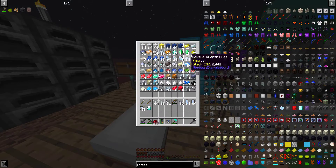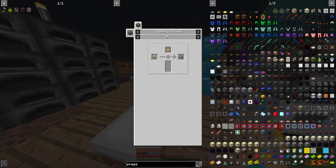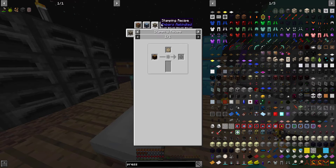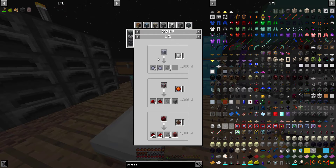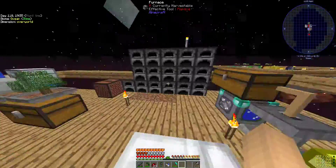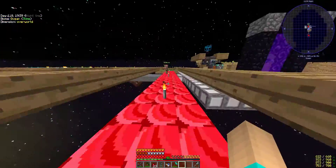So we've got one diamond, one gold, pure Certus Quartz, and so for the silicon we need — silicon. I have to sag mill sand, I think, right? Yeah. Do I have a sag mill? I thought I did. I have the pulverizer, that's right, okay.